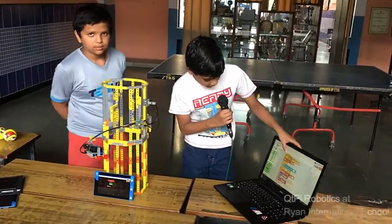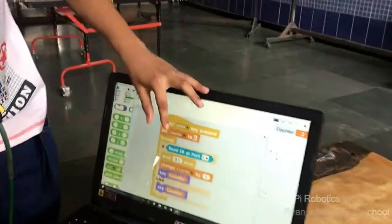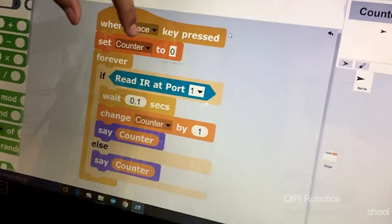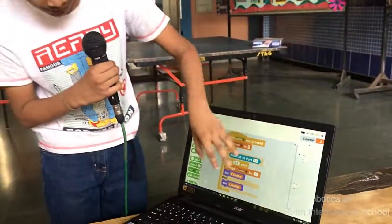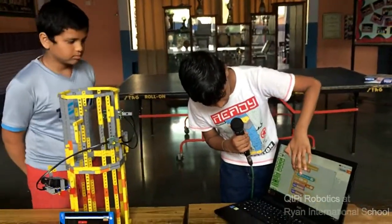First, we add a 'when space key pressed' controller statement. We have connected that to 'when space key pressed, set counter to zero.' Then we have taken a forever loop — that repeats the statements inside it again and again.